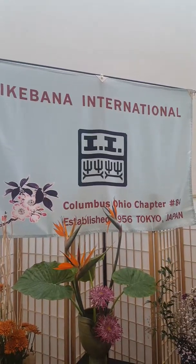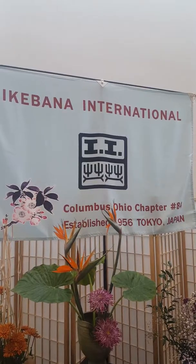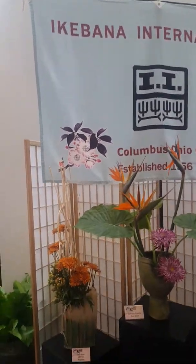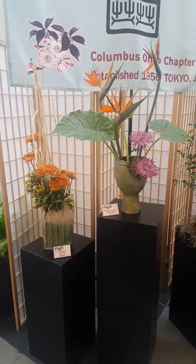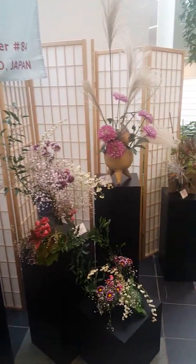I am at Franklin Park Conservatory and I'd like to give you a tour of Ikebana International Chapter 84's fall exhibition. You'll see three schools of Ikebana here and I'll give you a little bit of an introduction to some of those schools as we walk by.